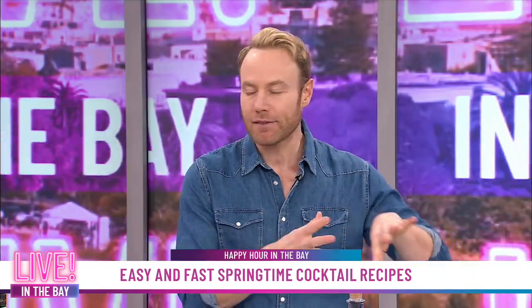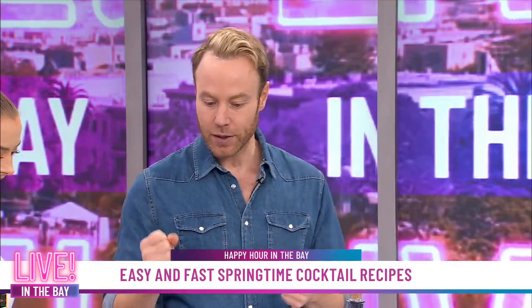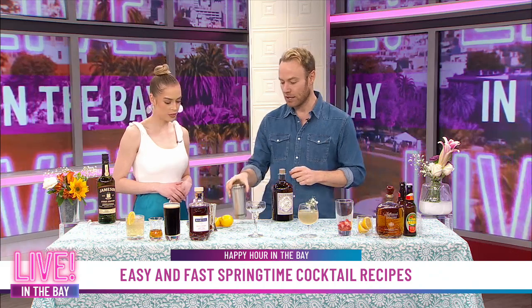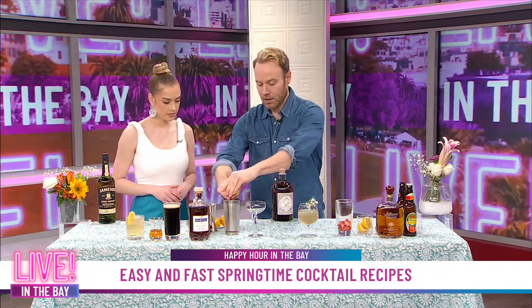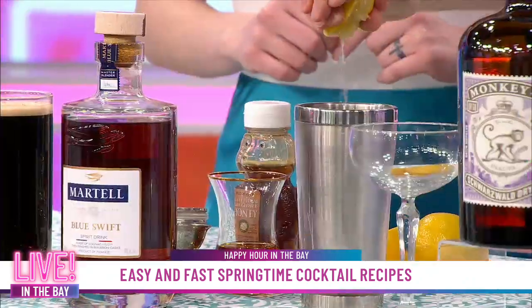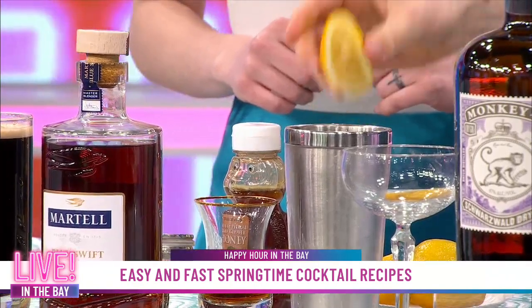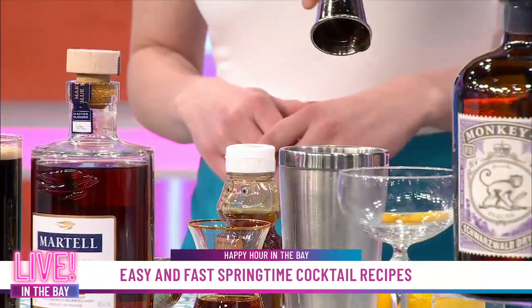Next up, we're moving into some fun spring cocktails. With spring cocktails, put away the pomegranates, get rid of the clementines, get rid of all those winter fruits, and we're going to work in some fun spring fruits like lemons. We are going to do a delicious cognac sour. I'm taking an ice mixing tin and doing one part of some fresh lemon juice — nothing out of the bottle — that's about one lemon squeezed.